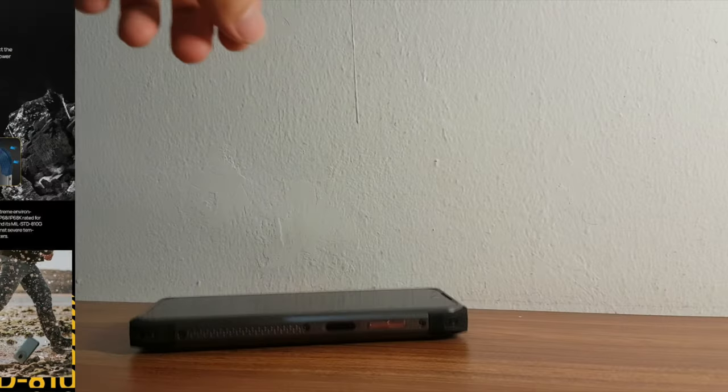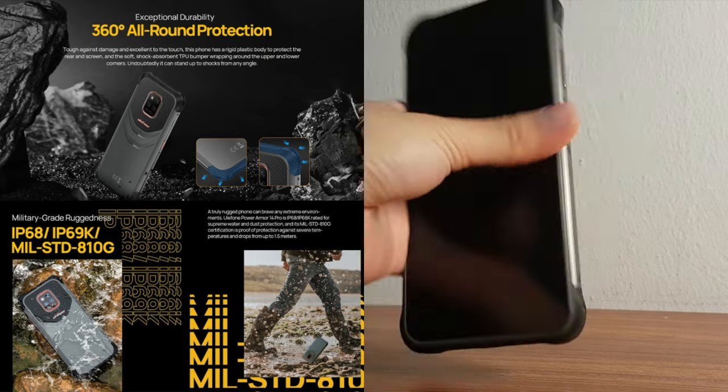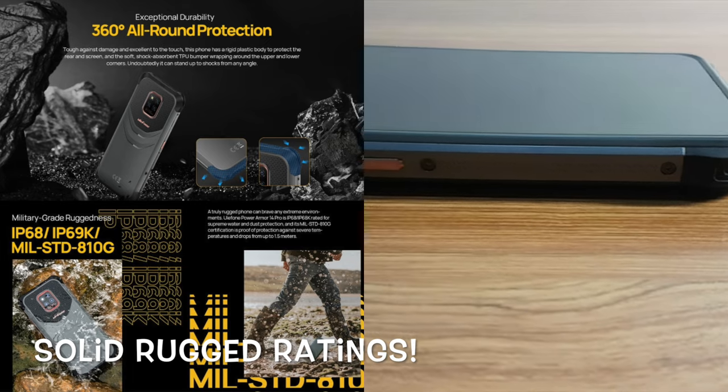With the solid and durable body of the Ulefone Armor 14, it can handle drops and tumbles with ease. It has 360 all-around protection and military-grade rugged ratings for use on the go. Solid rugged ratings.